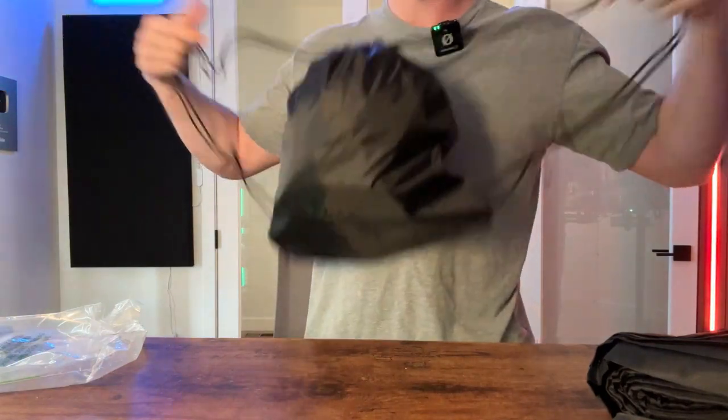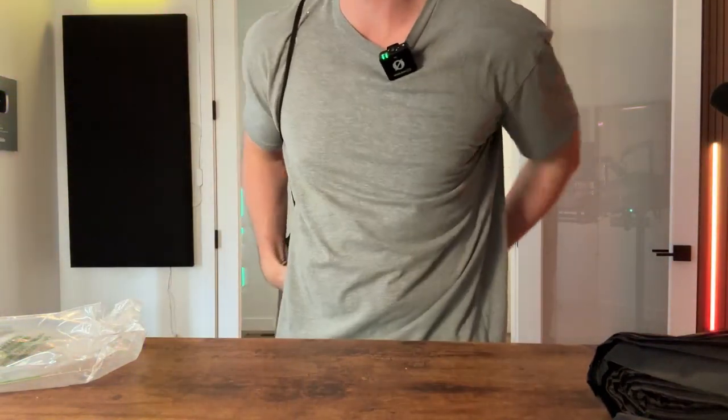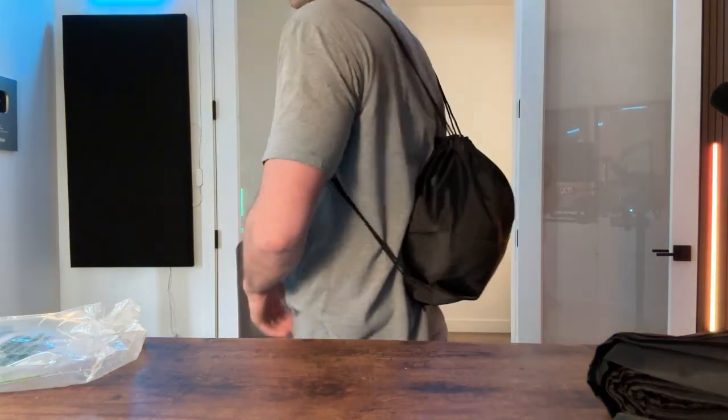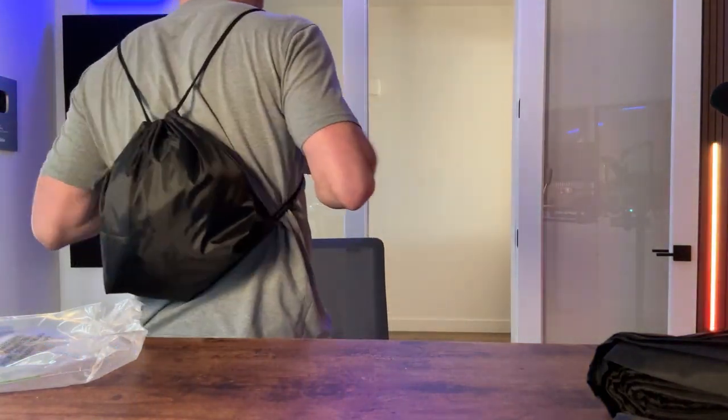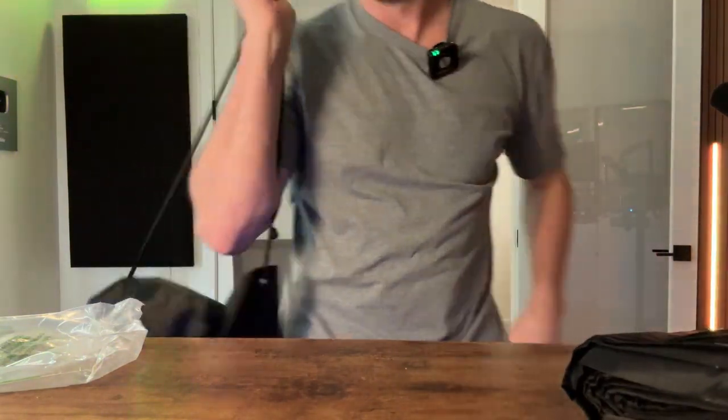This comes in a lot of different colors — this is of course the black one. You can throw this over your shoulders and now you have a nice drawstring bag that you can use and adjust. It comes in a pack with a lot of them, and these are pretty good quality.